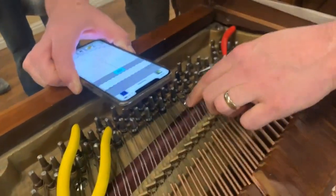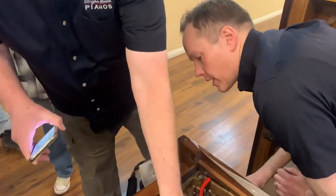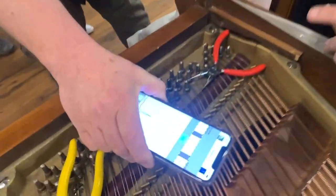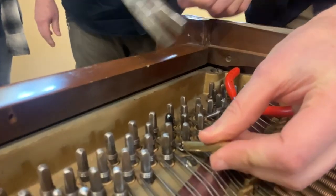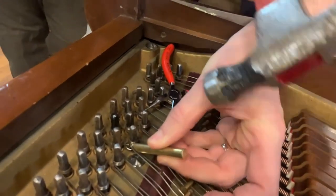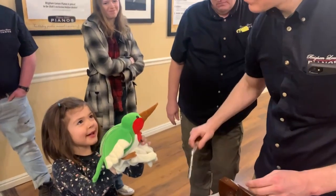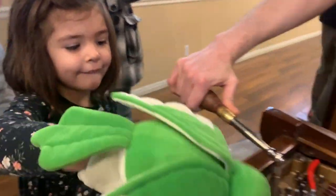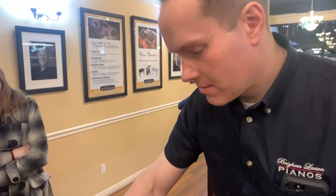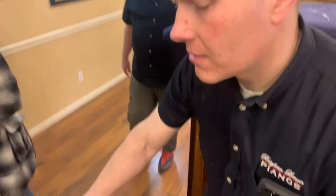I'm going to tighten the coil a little bit. Do you have a little piece of brass? It's an octave low. So we went an octave low — we'll lift it up, bring it up. This is the part — kind of cross your fingers. Maybe you should stand back. Eye goggles. We're an octave low right now, so we'll bring it up.